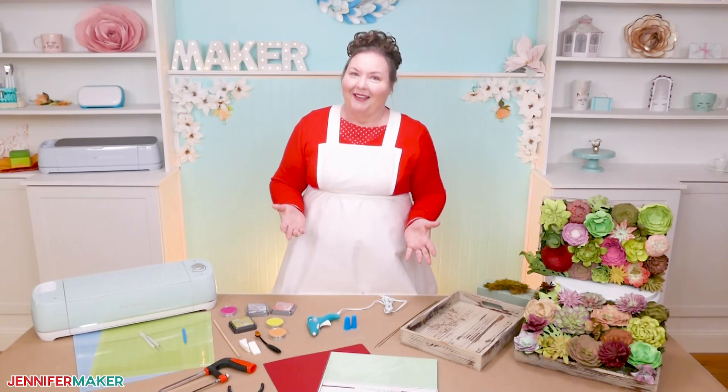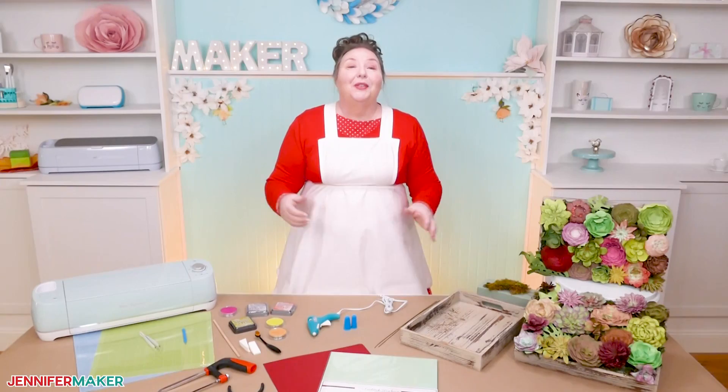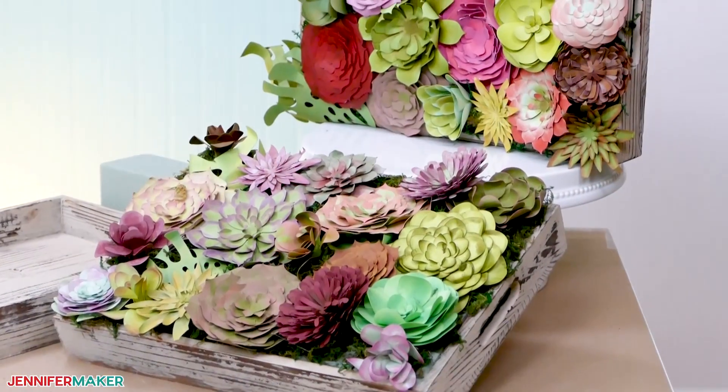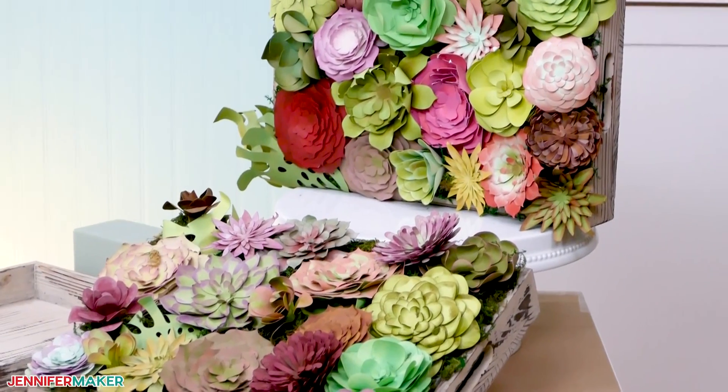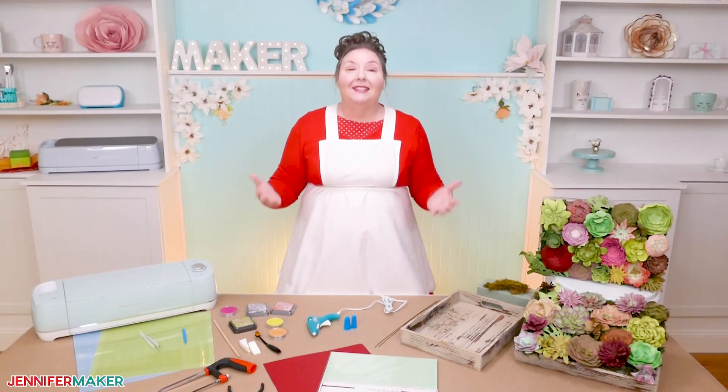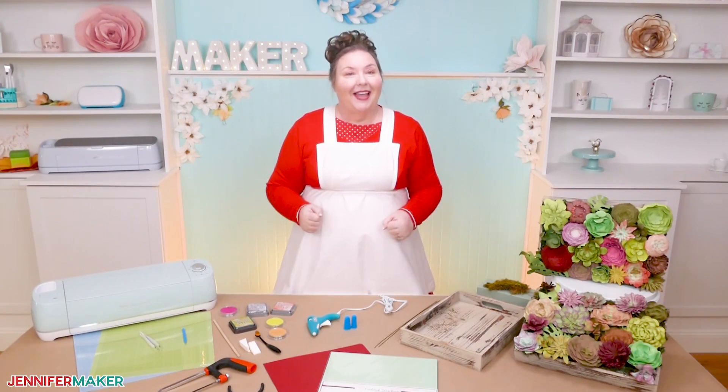We all lead really busy lives these days. So in this tutorial, I'm gonna show you how to make a beautiful tray of paper succulents that is completely carefree, which means you can't kill them. And of course, that's because these succulents are made entirely out of cardstock. How great is that?